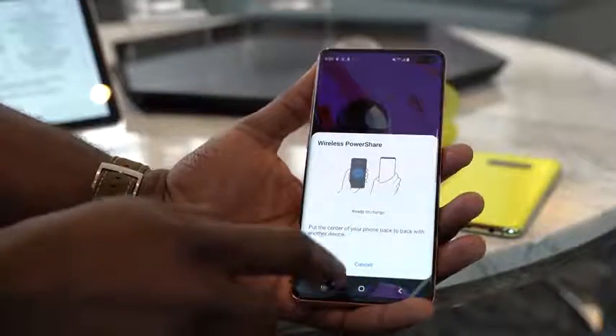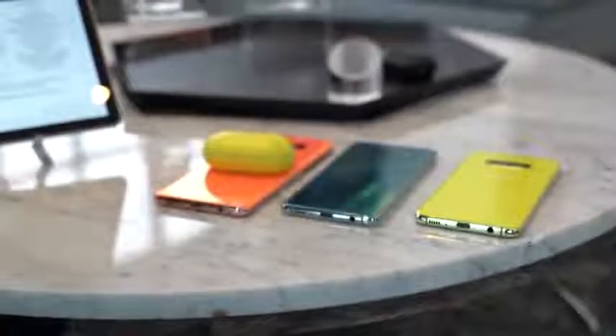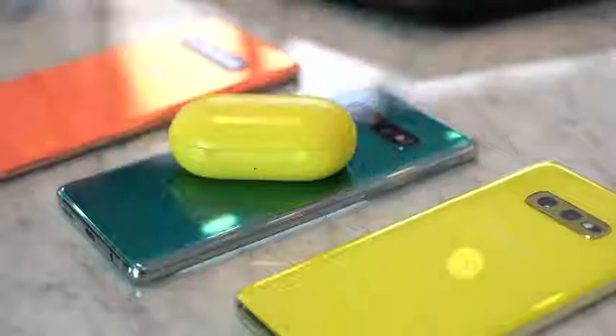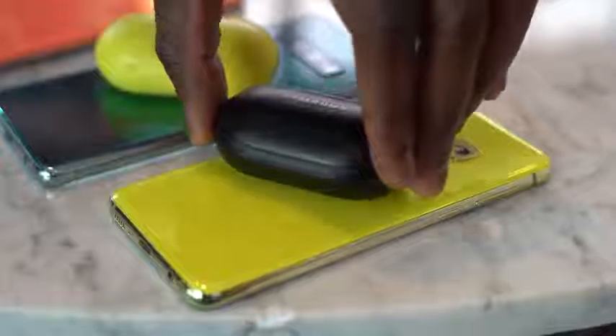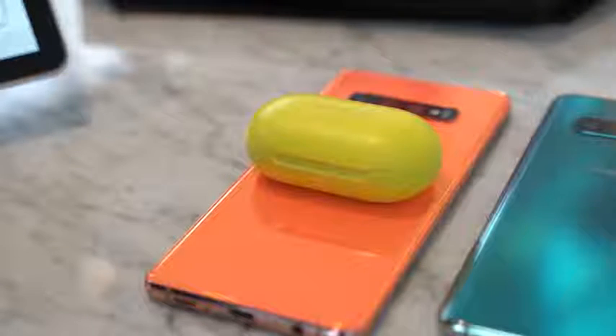All three devices also have Wireless Power Share, or what you'd call reverse wireless charging. The S10e, S10, and S10 Plus can all wirelessly share power to charge devices like your Galaxy Watch or even the brand new Galaxy Buds. The earbuds can simply be dropped on top of any of the three devices to wirelessly charge. Speaking of Galaxy Buds, they'll be priced at $129, have a smaller footprint for easier fit, six to seven hour battery life with another six to seven hours in the case, and will be available when the Galaxy S10 launches.